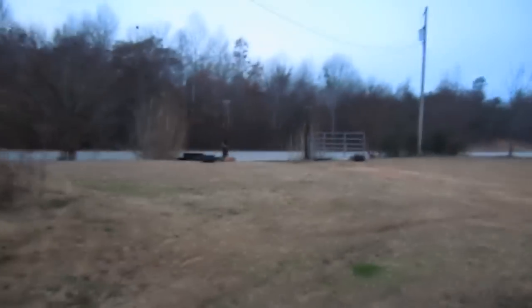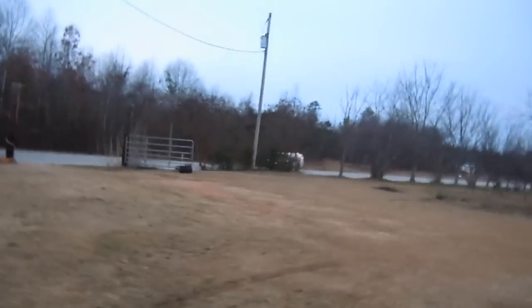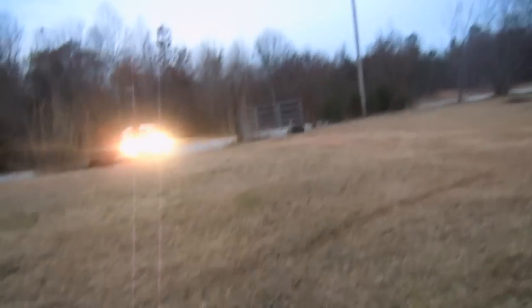Hi YouTube, this is Edward Tindall. I'm standing out in the rain waiting on a very important package. The FedEx guy has just passed my house and he's on his way back now. This is gonna be a Pac-Man frog unboxing!